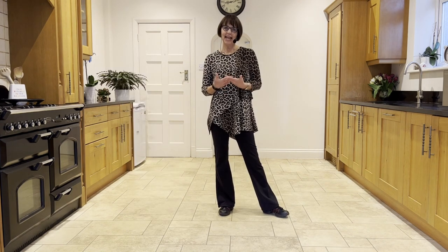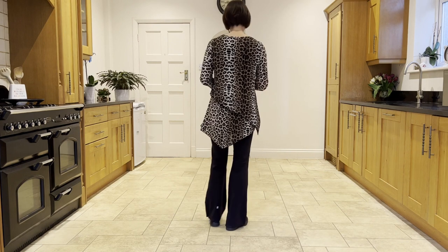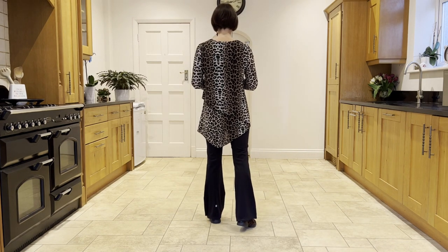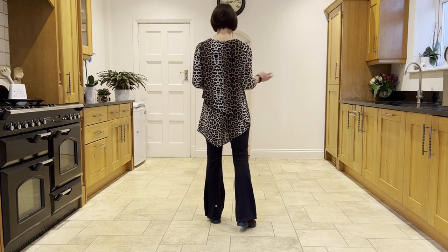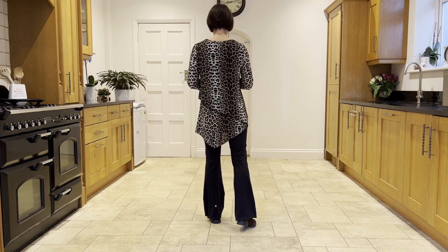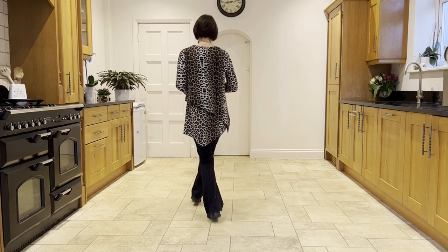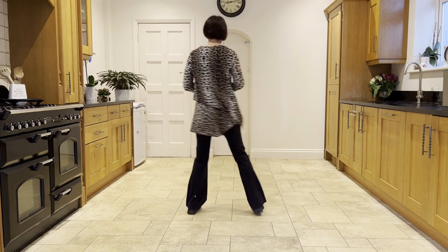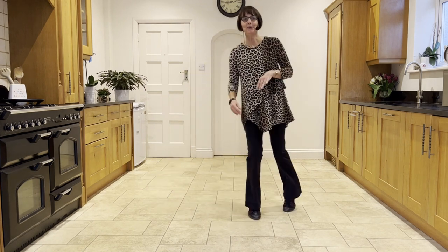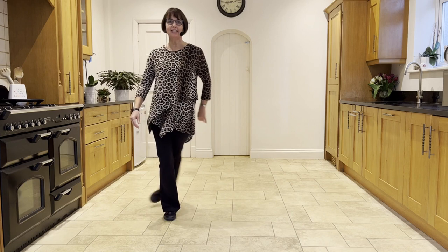Let's just add that from the section before. Facing 12 o'clock, weights in the left, do your cross rock, side rock, sailor quarter turn, step quarter pivot. Cross rock with the right. Ready, and cross rock, side rock, sailor quarter, step quarter pivot, cross point, cross ball step, cross side behind, unwind.